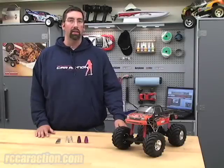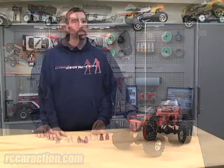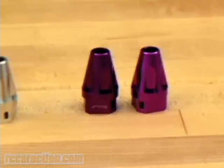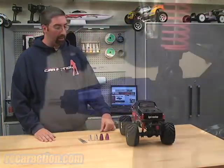Hi, welcome to RCNet, I'm Matt Higgins. These are STRC's aluminum straight axle conversion for HPI's Wheelie King. STRC offers their aluminum components in a variety of colors. Here we have their purple, silver, and on this Wheelie King, I've installed the blue straight axle adapters.